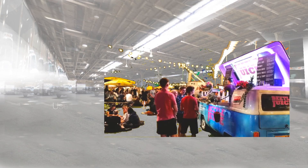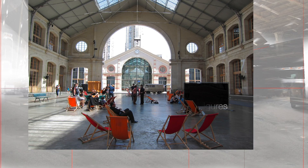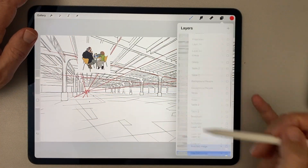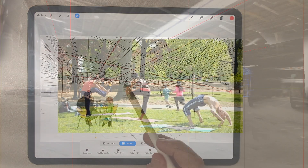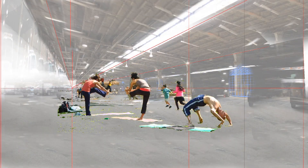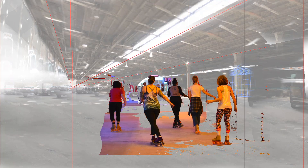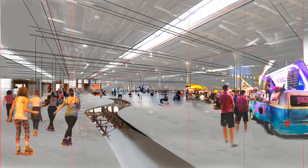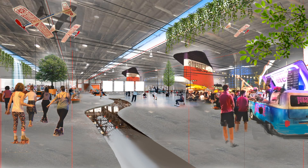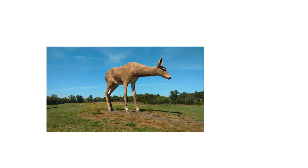The next step was to import and place the entourage — figures, trees, that kind of thing. I do this through a combination of importing entourage that's already cut out and selected, and importing images that I remove the background from using the automatic selection tool. Once all the entourage is imported, I'll shrink it down, push it around, and make the best composition I can to show the kind of excitement and activity going on in the space.